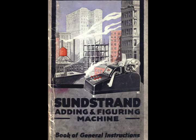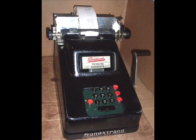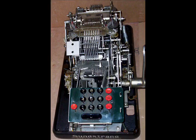Hello. This is Harry Briley, and I am showing off this morning the Sunstrand calculator that belongs to the Livermore Heritage Guild.